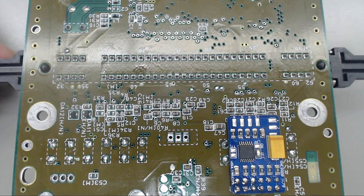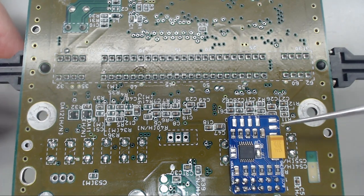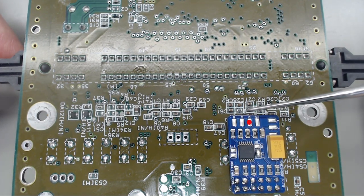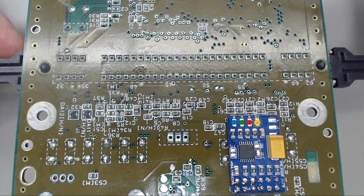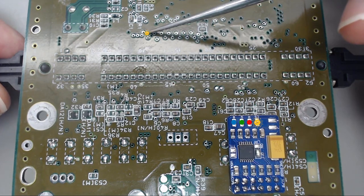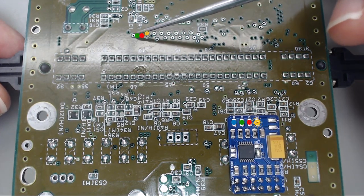I've got it zoomed in to the area we'll be working in. For Voltar's board, we need to pull red, green, blue, and composite sync. Those will be pulled from these vias here — this is composite sync, and then red, green, and blue.